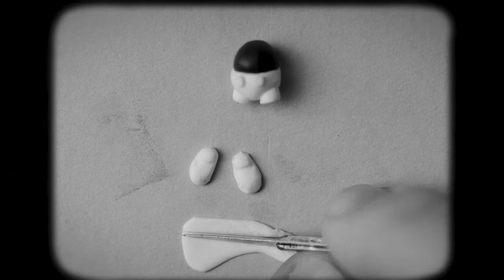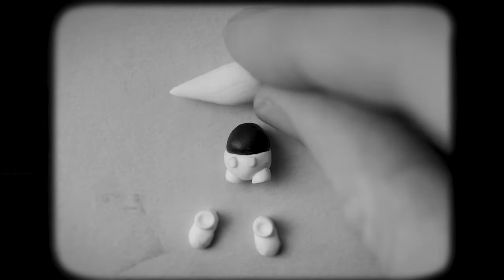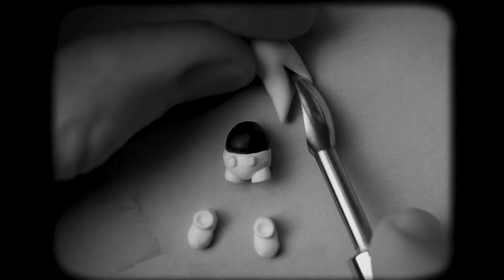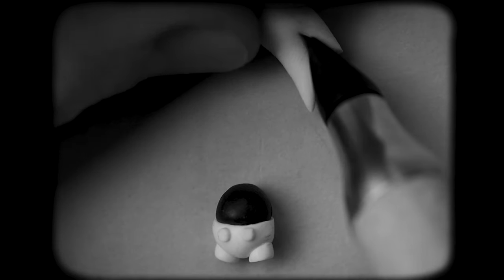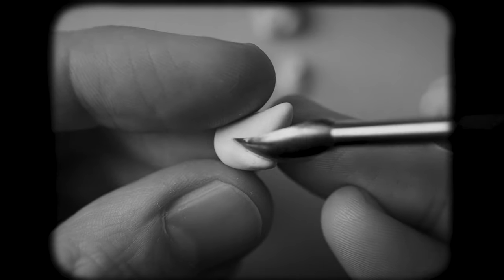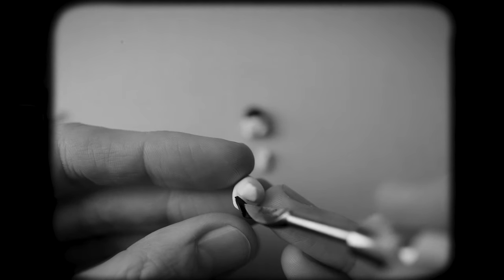We start by creating the tiniest Mickey Mouse I have ever created — it has the size of my thumb, one inch high. Look at the boots! I'll stick with clay, creating a Mickey who will later be able to dance. We'll also bring in some new materials I haven't used yet in any video. Plus I want to make the boat, the Steamboat, movable as well. If you've seen the original cartoon, you may have a guess where I want to go with this.